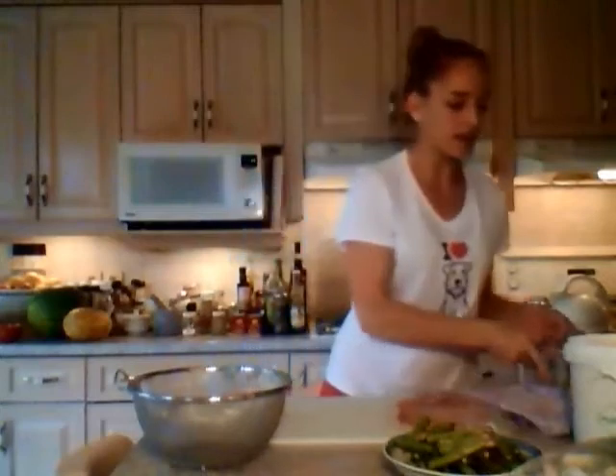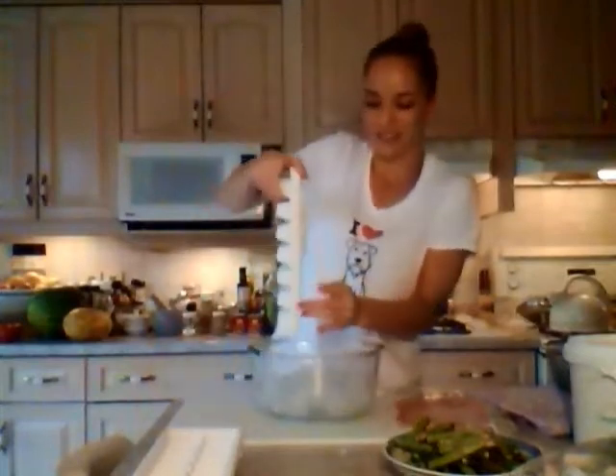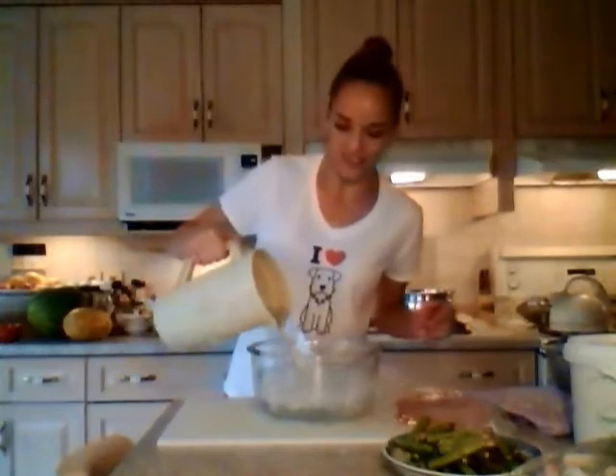Then we're going to plunge it into some ice water. So let's get our ice water ready — fill this with ice and a little bit of water, and then you're going to plunge the asparagus in there as soon as it's done. What the whole point of this ice bath is doing is it takes the asparagus and stops it from cooking any further. You don't want it to get any more mushy than it already is. It's going to shock them and they're going to stop cooking — and that's exactly what you want.